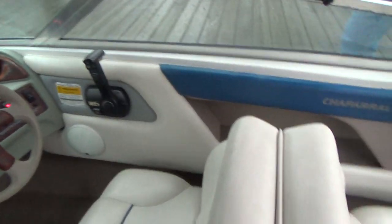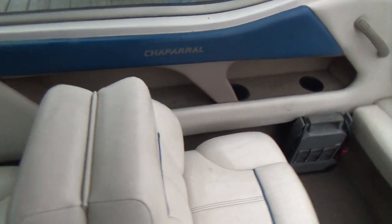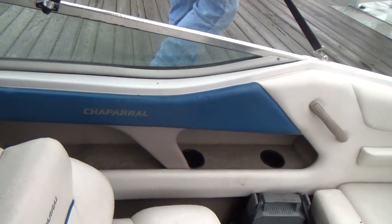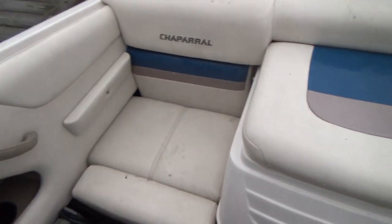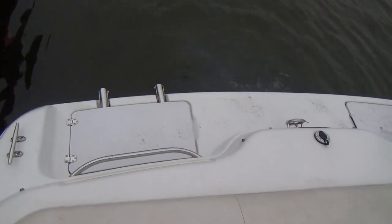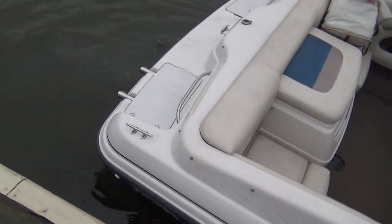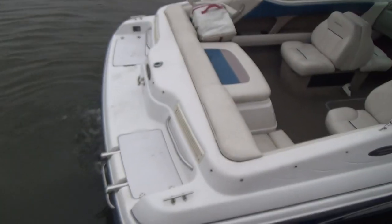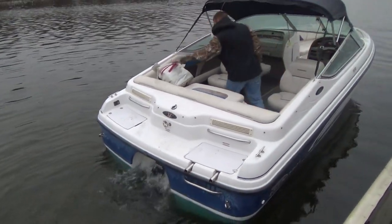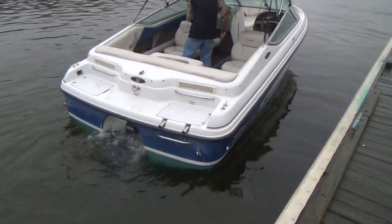All the upholstery on this boat looks in phenomenal shape. The boat does not show as a 1996. So if you're looking for something that's an older boat that runs well, that'll get up on a plane very quickly for skiing or tubing, this might be the boat for you.